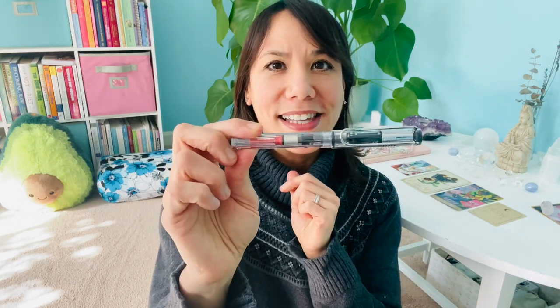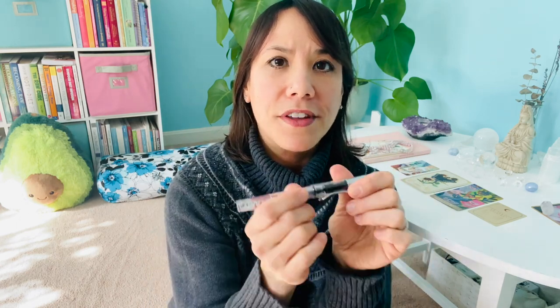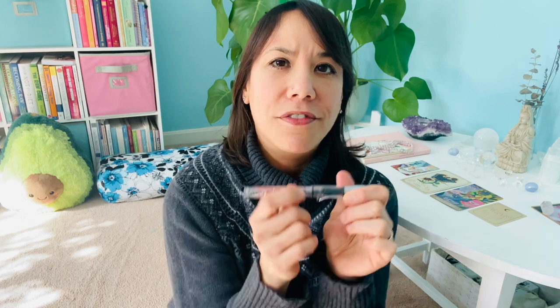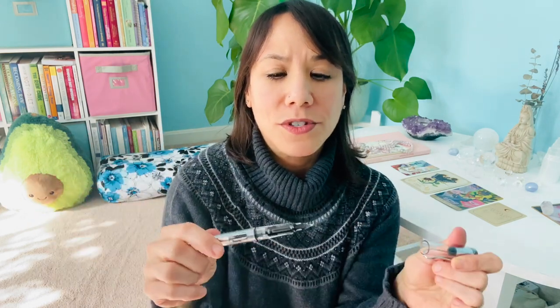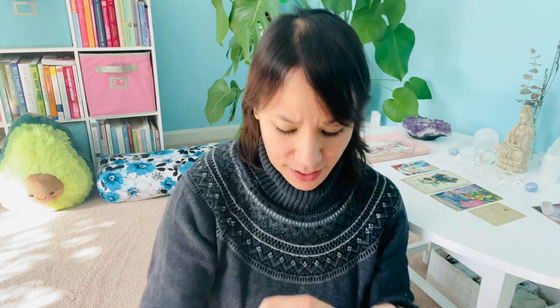I also have my Lamy pen, which is a fountain pen. I can refill this with the little cartridge inside — I have a glass bottle of ink that I use to refill it. My sister bought this for me and it's so nice. And then I have my keys to my car. I have the cutest house key — it's a little monkey.